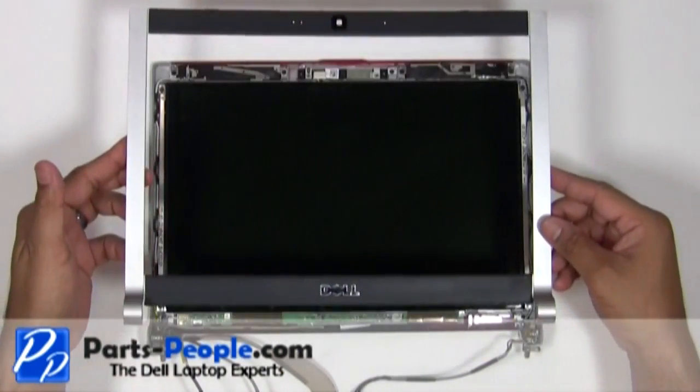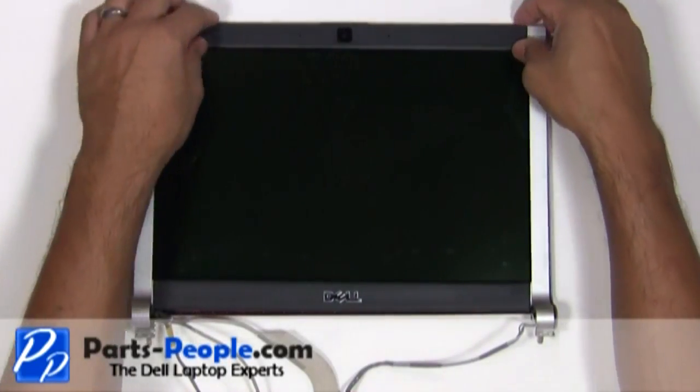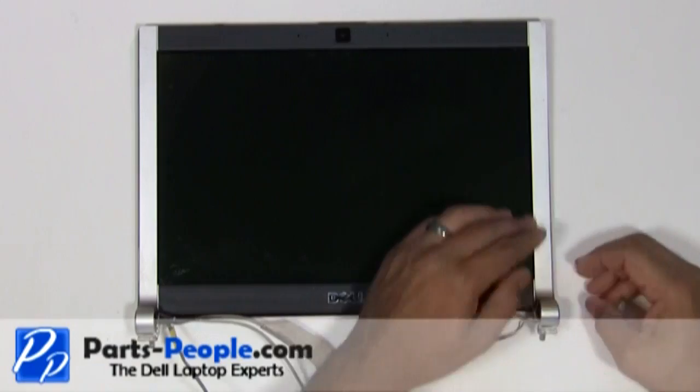Place the display bezel onto the display assembly. With your fingers, work around the edges while snapping the bezel into place.